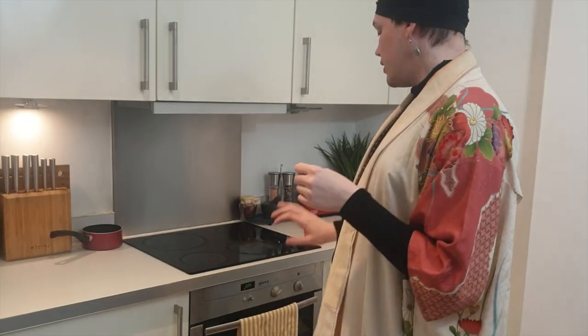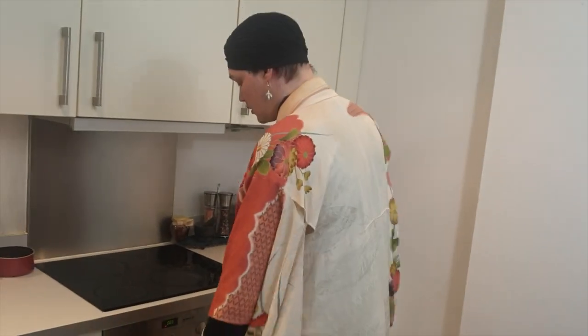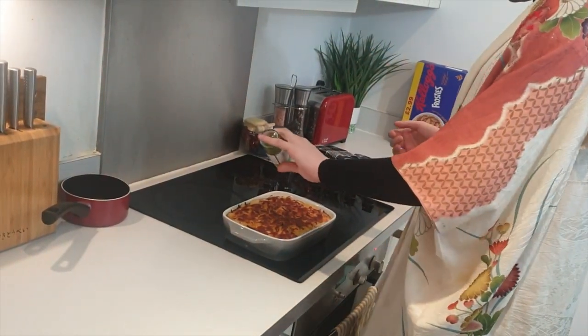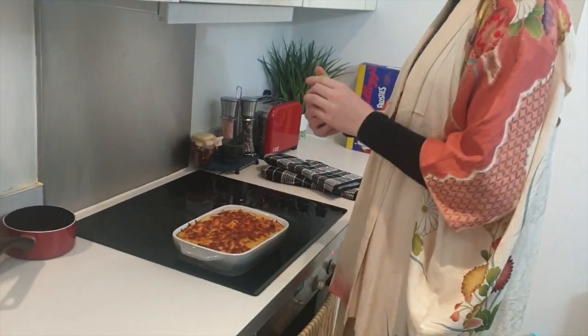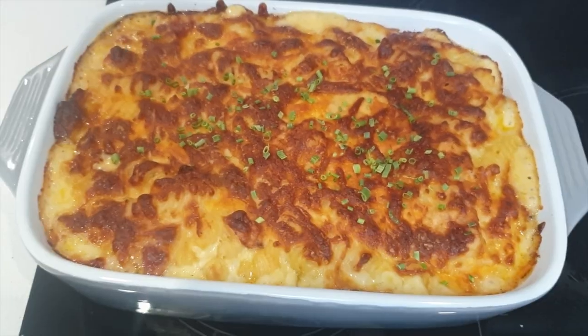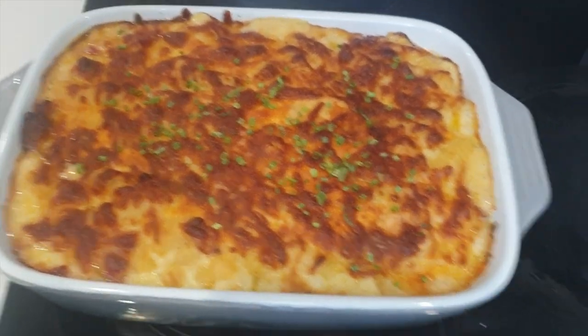A few moments later. Okay, welcome back to Viv's Kitchen. We've got about four minutes left, but I have had a sneak peek and it looks ready. Your lipstick is smudged. You burnt it. Oh, fuck. Shut up, it's not burning. I'm just going to add some chives on top. Just the two, apparently. Get a good close-up and listen to that sizzle.